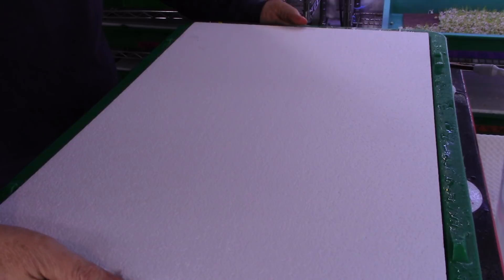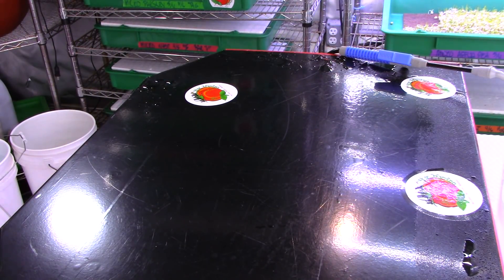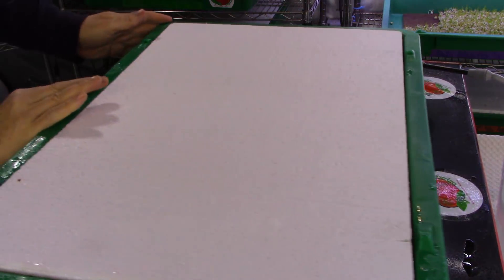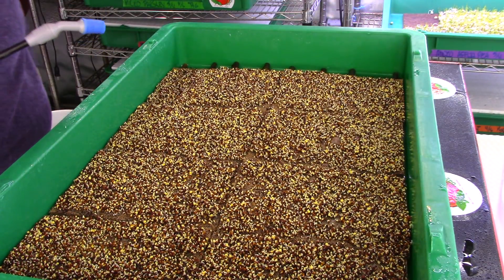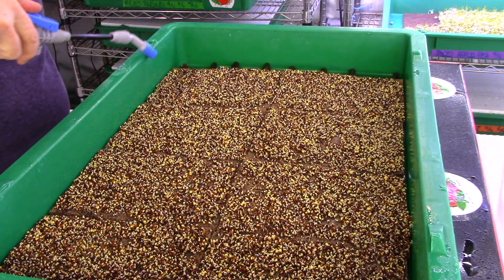I'm going to grab the tray that has the bamboo in it and see how they're doing. If you're doing this up on the rack and not bringing it down to the table, you won't see any issues that might be occurring inside the tray. Everything here looks pretty good — all the sticks look great, everything looks fantastic.